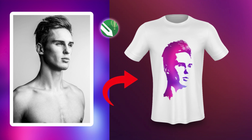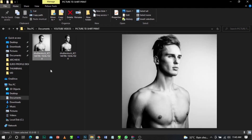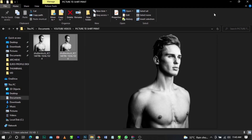I've already removed the background from the image. I'll put the link to this image in the description below. If you have any picture you want to use, always remember to remove the background first. If you don't know how to remove a background in Photoshop, I'll put a link for you to check it out.